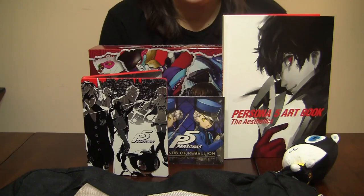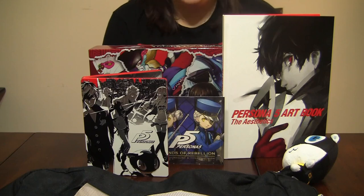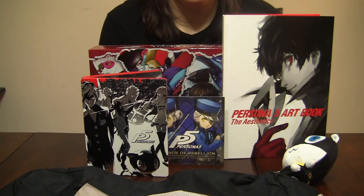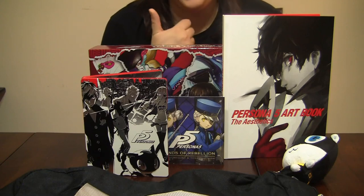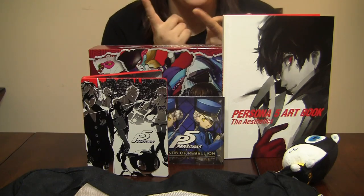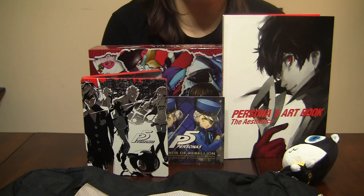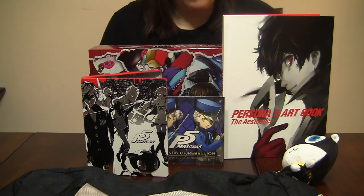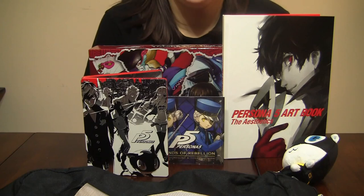That is the Persona 5 'Take Your Heart' Collector's Edition. I hope you enjoyed it — if you did, feel free to like and subscribe. Follow my Twitch channel where I'm sure I will be noobing my way through this game. I appreciate you watching — have a good night!